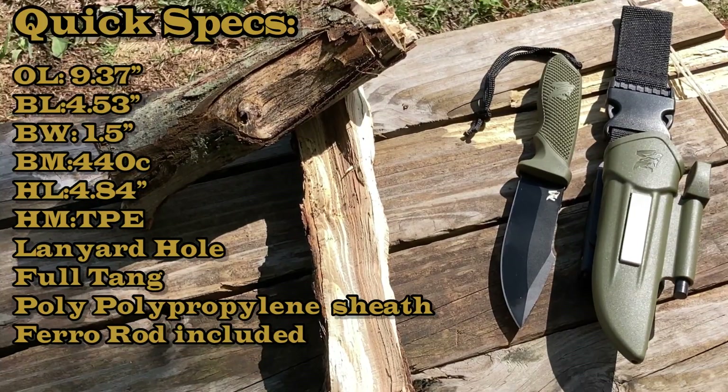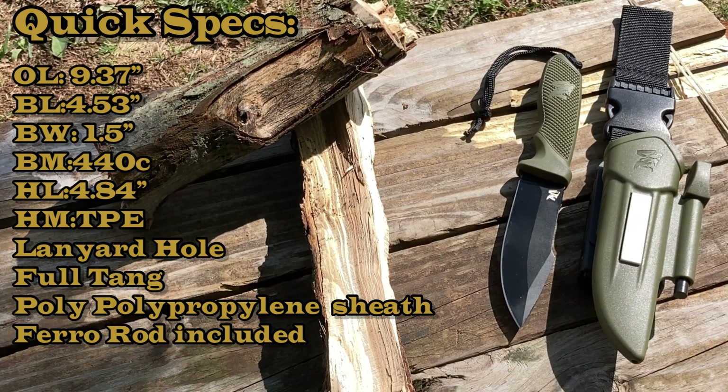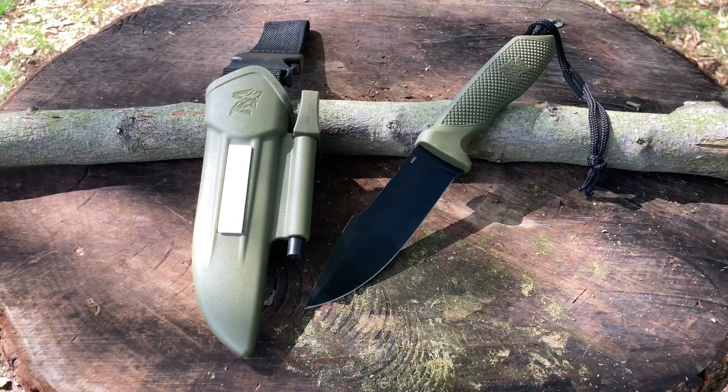Let's go over some quick specs. This is the Odenwolf W3 outdoor knife. Overall length is 9.37 inches, blade length 4.53 inches, blade width 1.5 inches. Blade material is 440C stainless steel. Handle length is 4.84 inches, handle material is TPE or thermoplastic elastomer. There is a lanyard hole, it is a full tang, and the sheath is polypropylene. This is one of their more advanced models for about 45 bucks — you get a complete package.